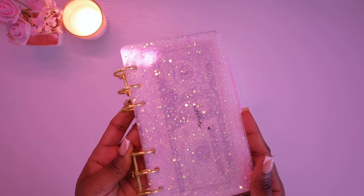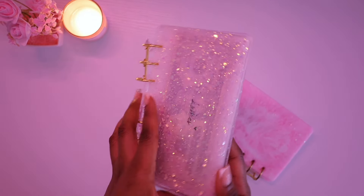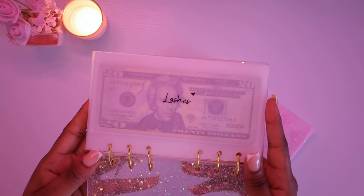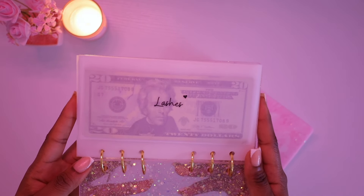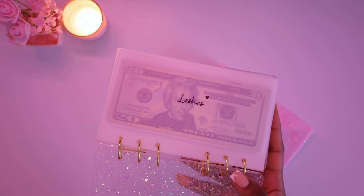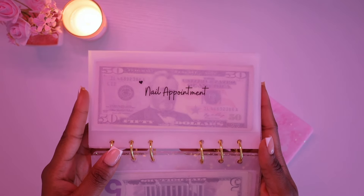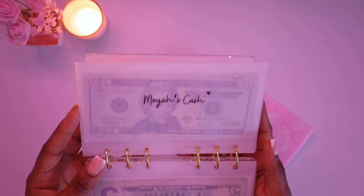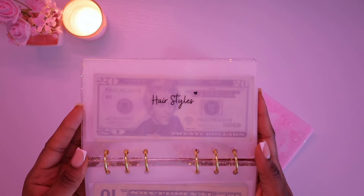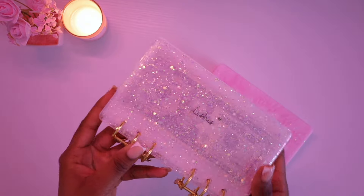Next up we have my self-care maintenance binder. It's also one of my resin binders and inside I have my minimalist cash envelopes from my website. Inside the self-care maintenance binder we have lashes, nail appointment, Moya's cash, and hairstyles — just four envelopes inside my self-care binder for now.